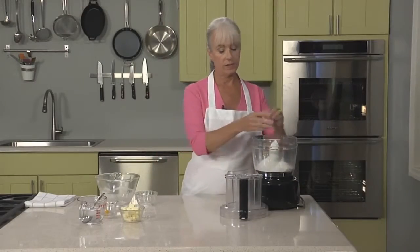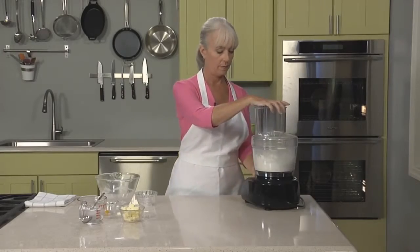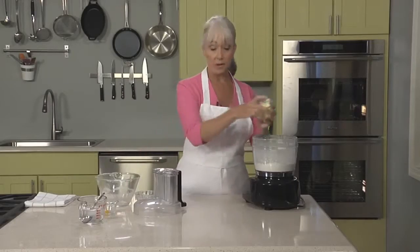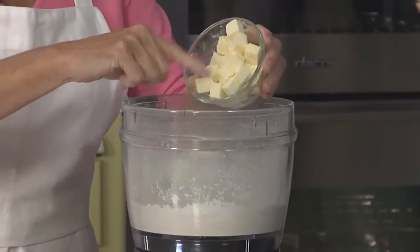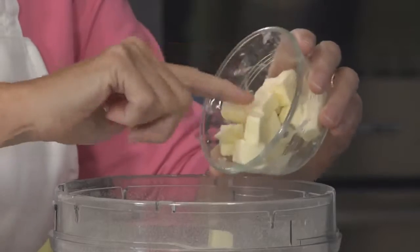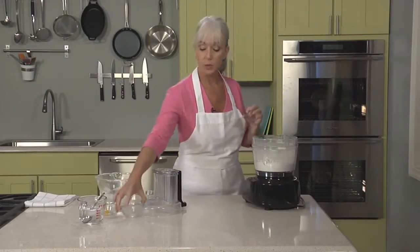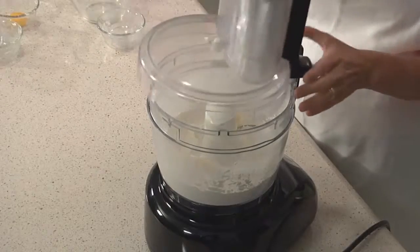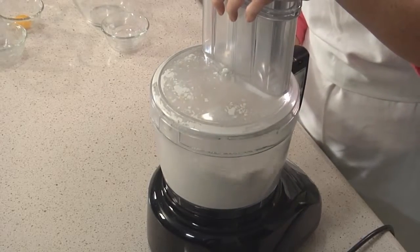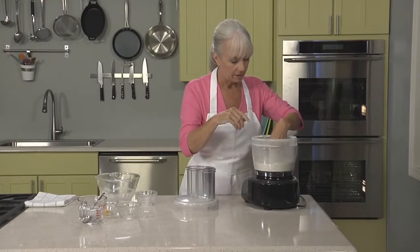Add the salt, and we're going to pulse this together briefly just until it's combined. We're going to add our butter. This butter is cut into small pieces, and it's not ice cold, because we're really looking to combine the flour and butter together a bit more than we would with traditional pie doughs. You don't want to over-process this — pulse just until it forms coarse crumbs. This looks just right.